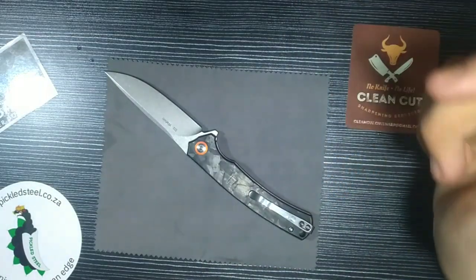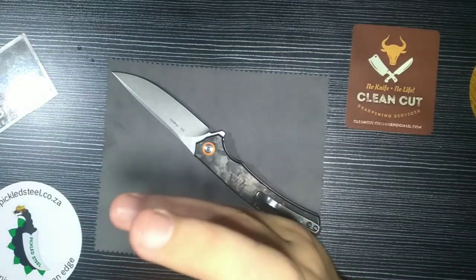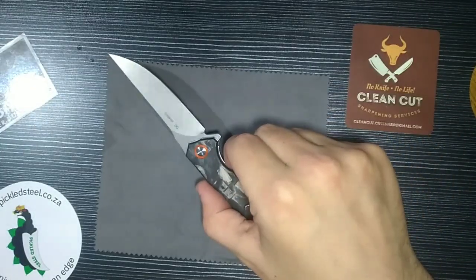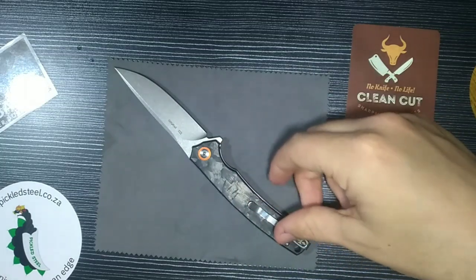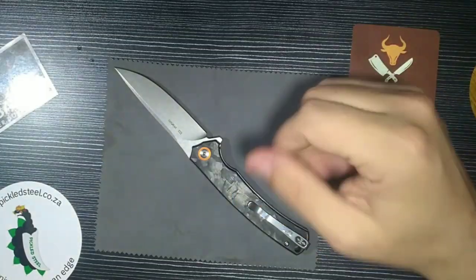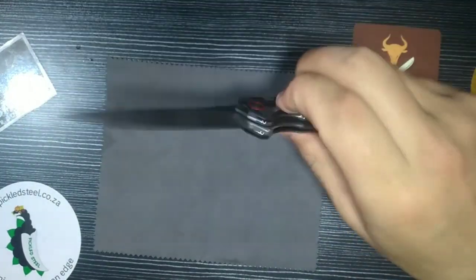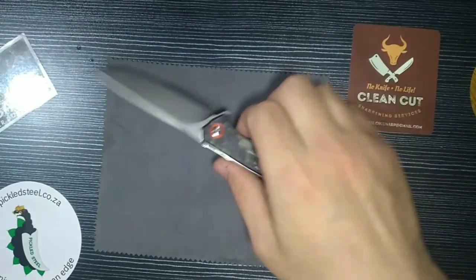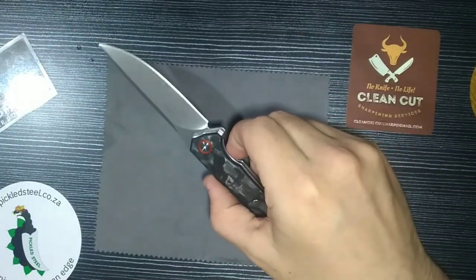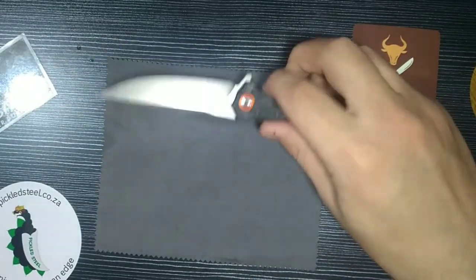I enjoy spear fishing — it is one of my biggest hobbies — so to have a knife that combines my passion for knives with spear fishing is a dream come true. This does remind me of the wahoo fish. A wahoo is a trophy fish in spear fishing circles and very few spear fishermen have had the opportunity to shoot one, so I'm excited to have a wahoo in my pocket and to one day maybe be able to shoot that amazing fish.